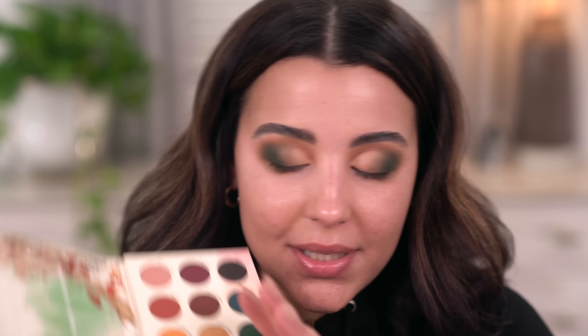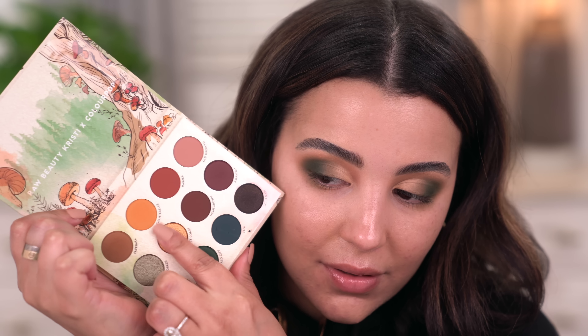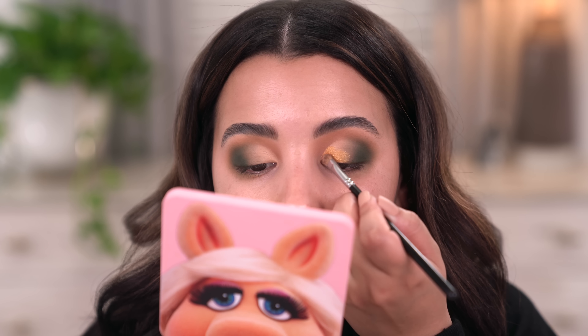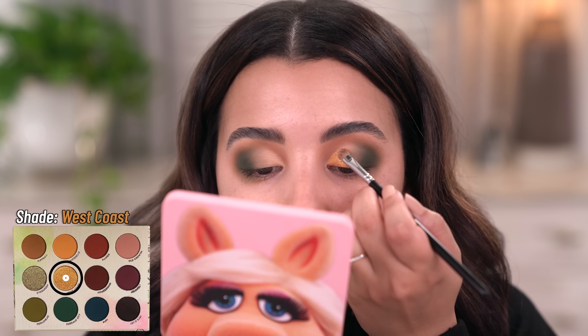The next shade I'm going to take is called West Coast — it's such a beautiful gold. Do you guys see that? Literally so incredibly beautiful. I'm going to take this onto my lid and first start by just patting it with my finger. So pretty — I love that she really killed it. Then to get super close to my crease I'm just going to use a brush, but for the most part you don't have to wet this shade at all.